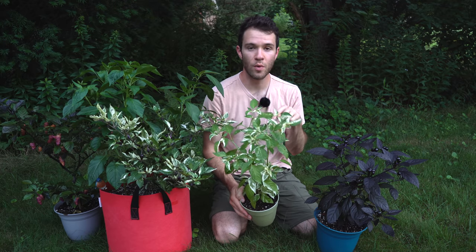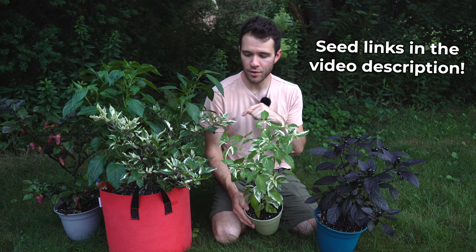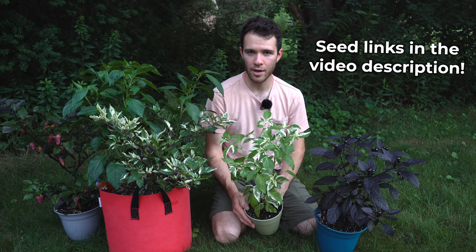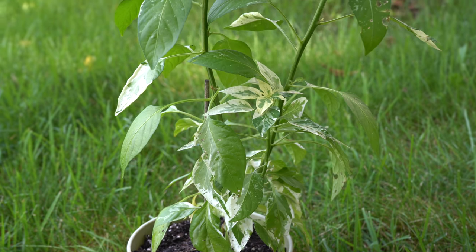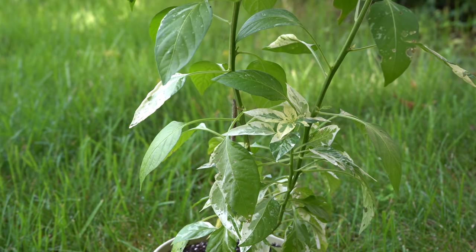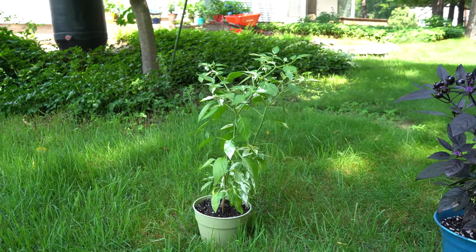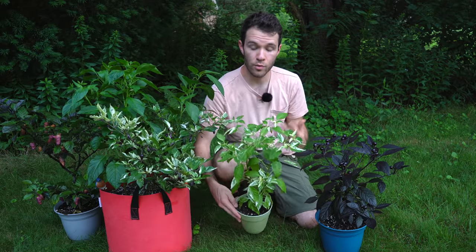We get the most questions about where to get seeds for this plant. The fish pepper also has a very rich history — it was basically almost erased from history, but one seed saver saved the variety. We were so intrigued by this pepper that we did a lot of research and wrote an article about the fish pepper, so I'll leave a link down below if you'd like to read more.